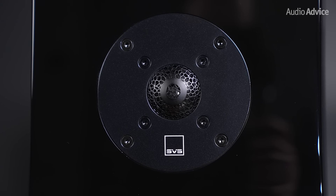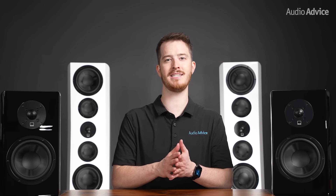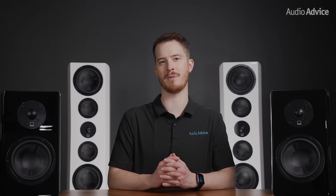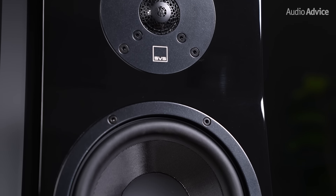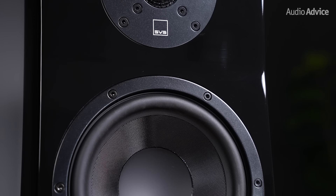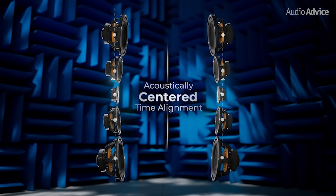Another pretty cool thing is their organic cell lattice tweeter diffuser. You certainly want to protect an expensive diamond tweeter from prying fingers, which the diffuser does, but it also improves the off-axis response, giving you a slightly bigger sweet spot. With all of the speakers sharing the same exact tweeter and the same materials for the various drivers used in the different models, you get perfect acoustic matching when you are putting together a home theater system.